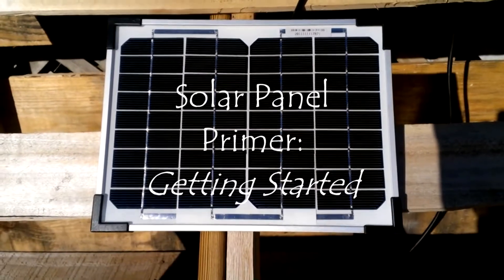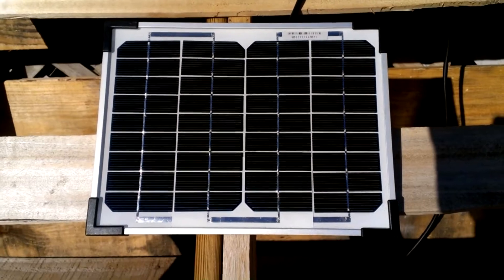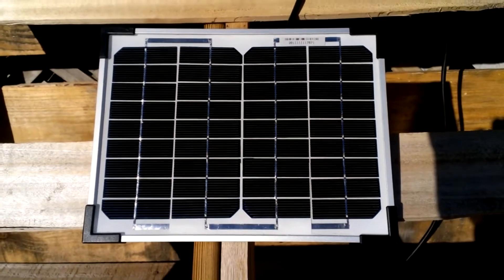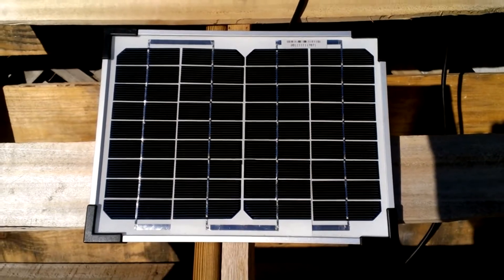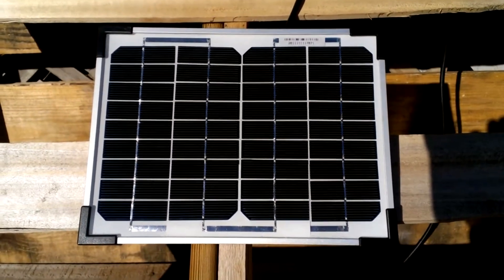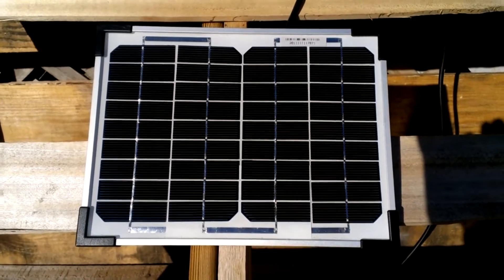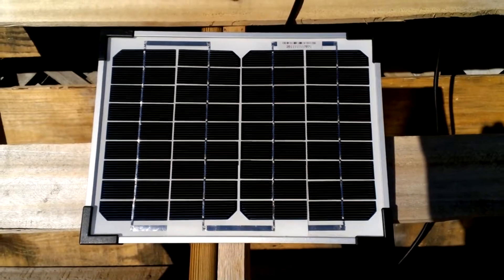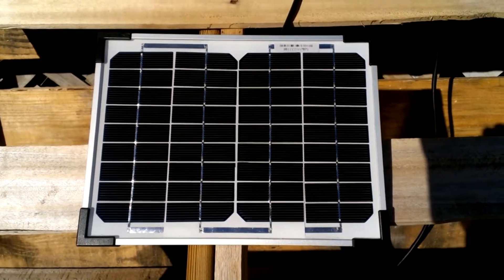A lot of people have been asking me about my solar setup, and so I've been doing a variety of experiments. An early experiment included this very small 5-watt output solar panel, which I purchased in a local store that caters to RV users. This is the kind of solar panel sometimes called a trickle charger.